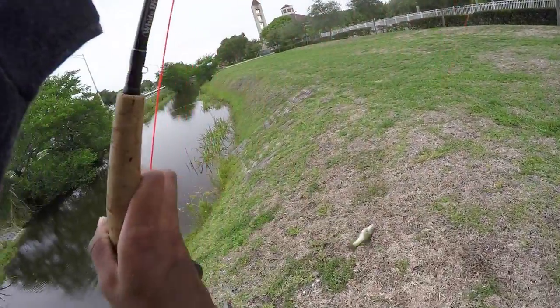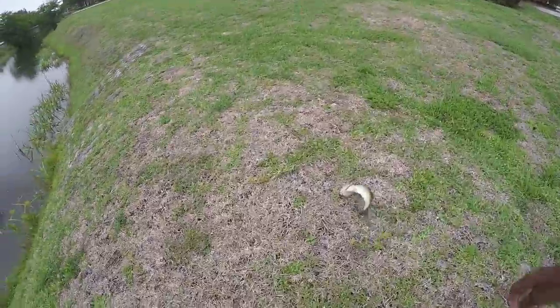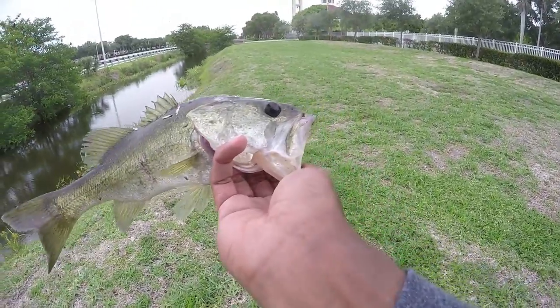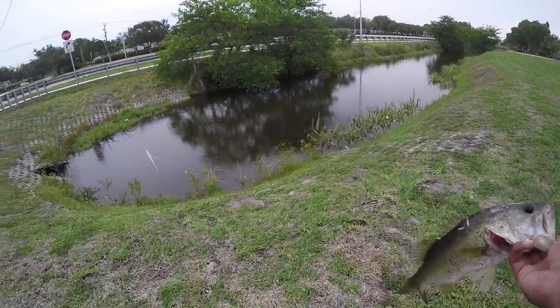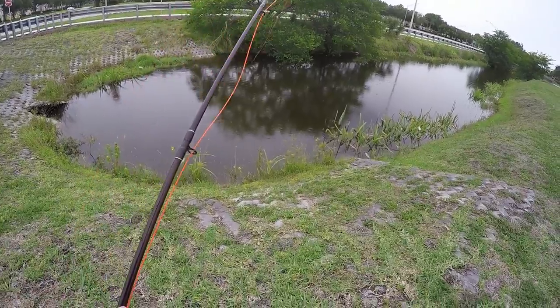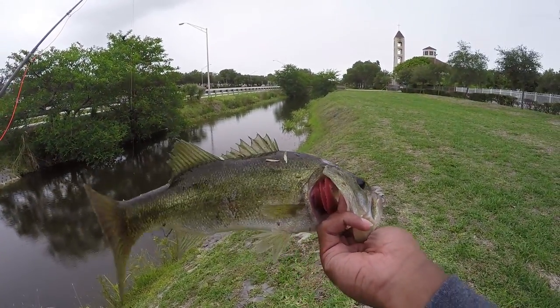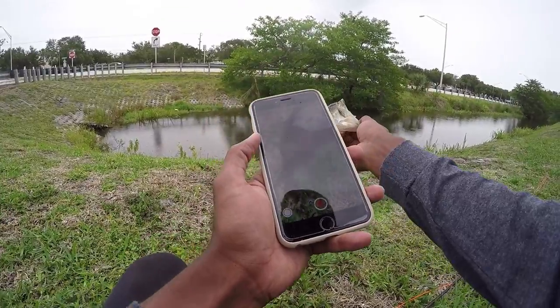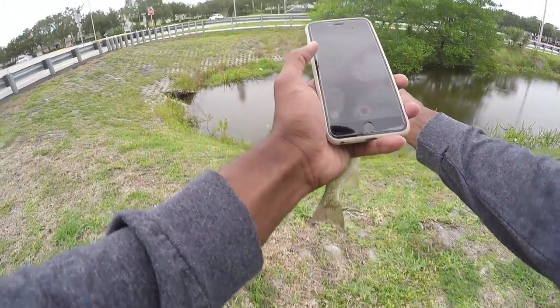Got him. Seen that largemouth sitting right there in the corner and I just got him. Oh, he came off — I didn't even fight him, I flipped him right away. Little largemouth right there. I seen him sitting in the corner, and as soon as I popped my fly right next to him, he ate it. Little largemouth right there caught on fly. Let's let him go.